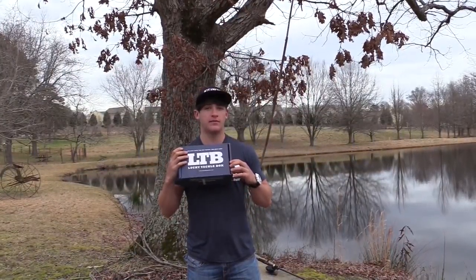I want to tie all these baits on and show you how I would work them, how I worked them, and just a few tips about them. I know you guys want to know what's in the box, so why not tell you how to work it instead of just reading the manual. Let's go ahead and get out here and fish it.